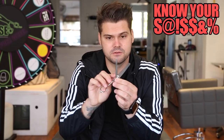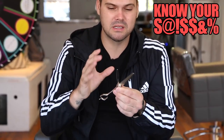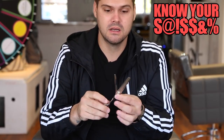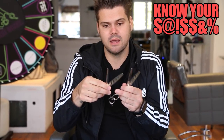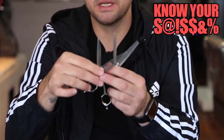You will not get that with a Mizutani texture scissor — it will glide right through the hair every single time. This is the Yuragi series. The biggest difference is this flat blade. I would recommend this more for men's hair cutting.